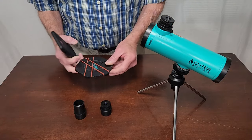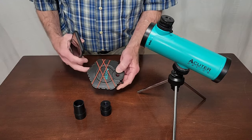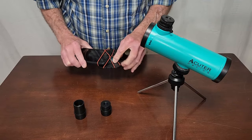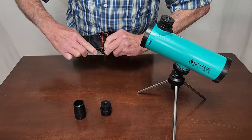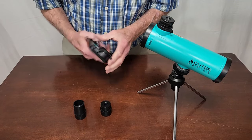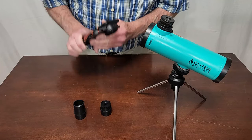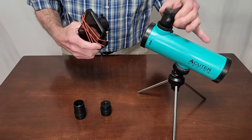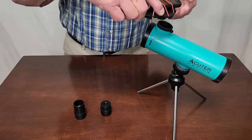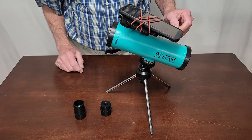Depending on which kit you get, it may also come with a smartphone adapter. This is a pretty cheesy one, but you can slip the phone in and arrange it to find the image. It should be pretty universal, probably working with most phones. You just find the object, get it lined up, hook the adapter to the top of the eyepiece, and put the eyepiece in the telescope.